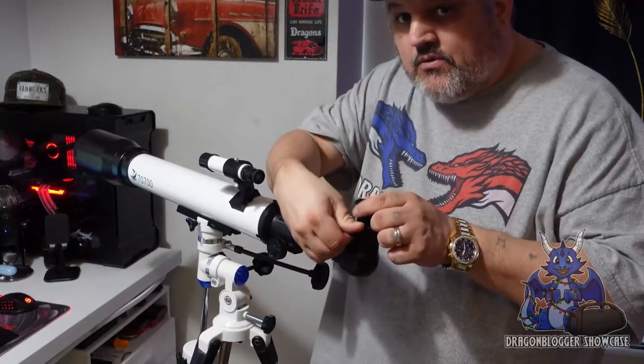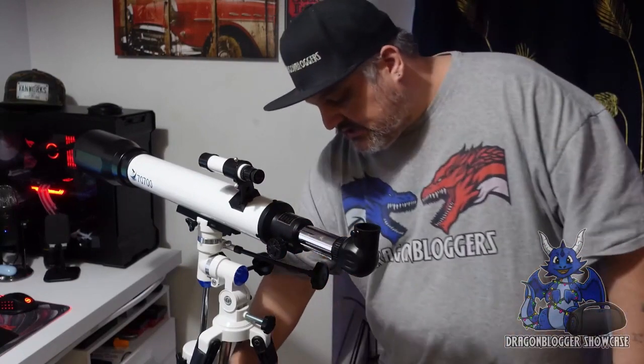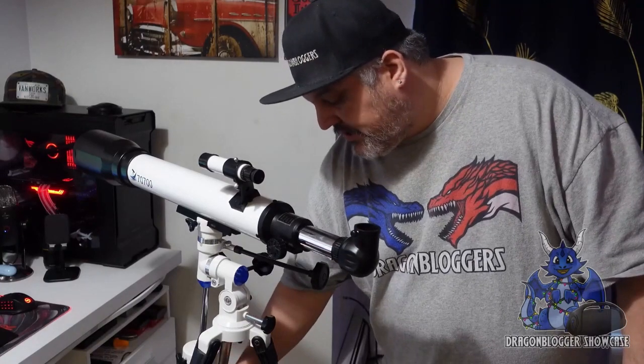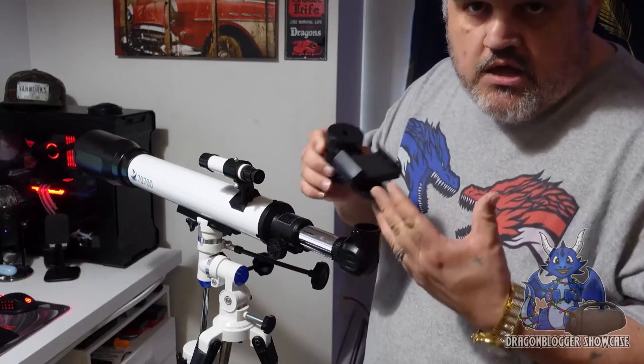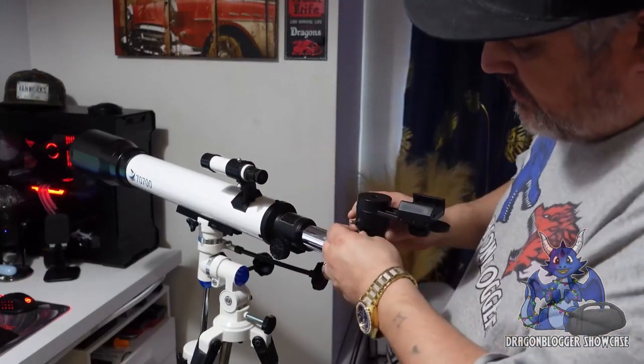This one right here — if you unscrew it, it will pull the lens up. Now this lens is the 20 millimeter lens, but what we're going to grab is the other piece that comes with it, and this turns your phone into the eye. You'll just set this back in just like you would with the regular lens.